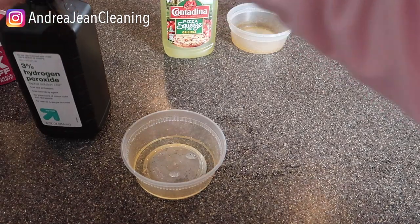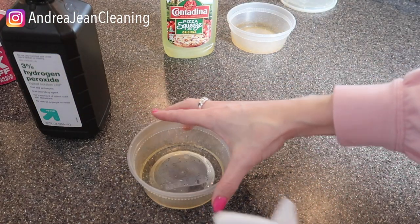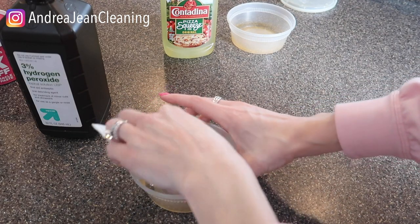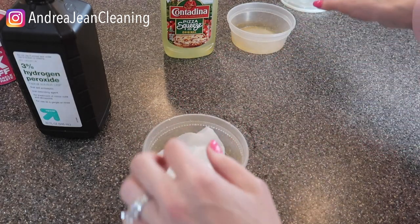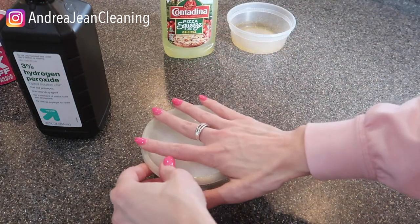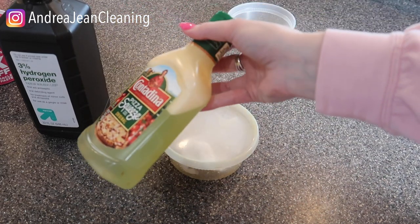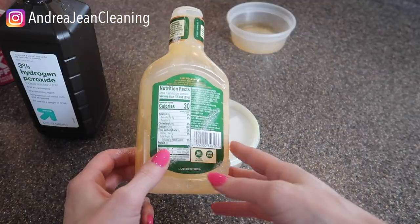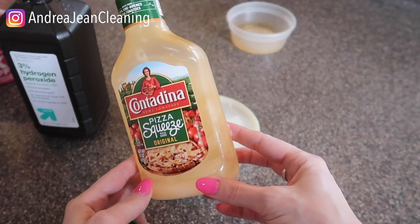So here we are with some hydrogen peroxide. My goal is to save you the most amount of time possible. I'm just gonna get this all along the walls right in here. I'm gonna let this sit for a hot minute and see what happens. This probably is not gonna work, but let's just dump it out and see. They're all lies — it's still tainted red.